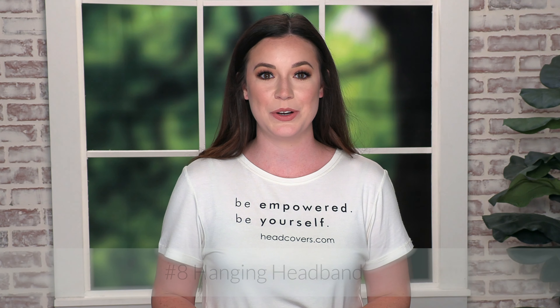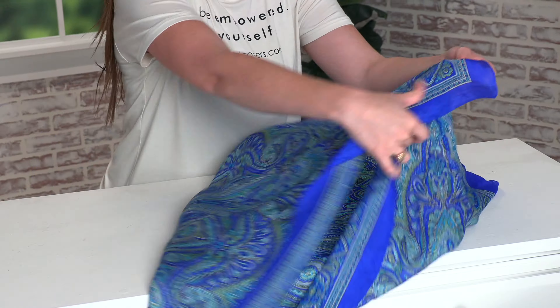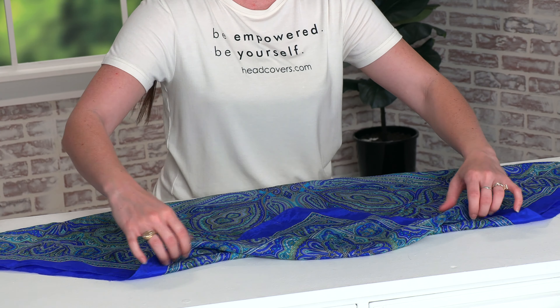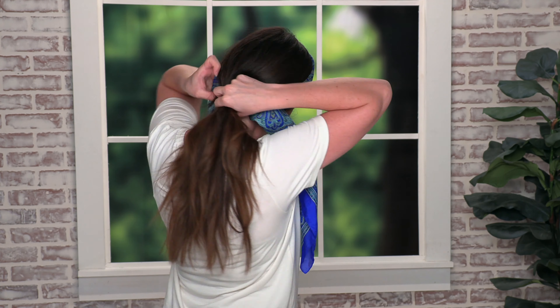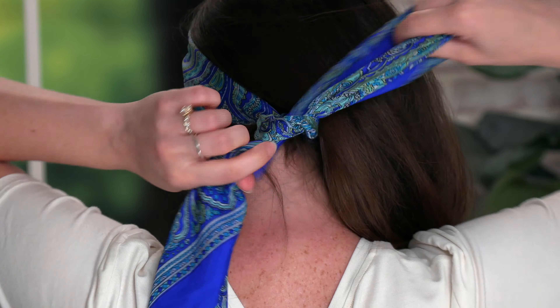For look number eight we're going to create another headband. Make the same big triangle, take that pointed corner and fold it in, then roll. Once folded, center it on your head, take the two long ends to the back, and tie them under. And this is the finished look.